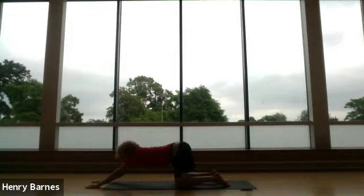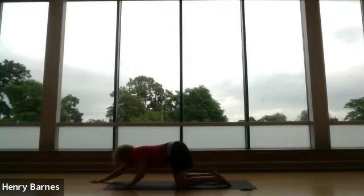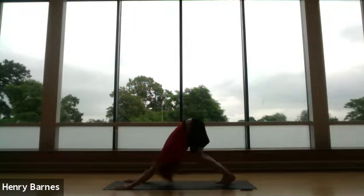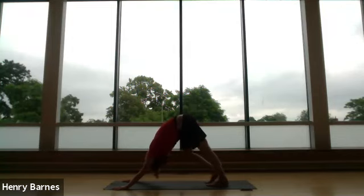Then we'll come into puppy pose. Hands come out in front and just try and get that chest down towards the mat. Hands come to where the elbows were as we bring the toes into play and come into a downward facing dog. Pushing the mat away from you. Maybe get some calf pumps in at the beginning, allowing the head to hang down — no tension in the neck. Once you've got a bit of warmth into those calves, come into the stiller version of this pose.